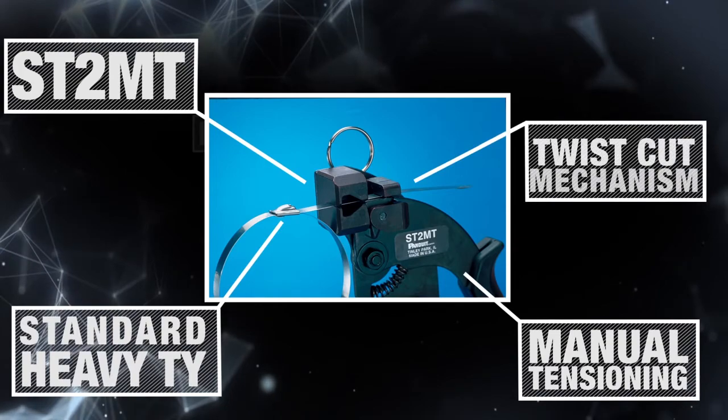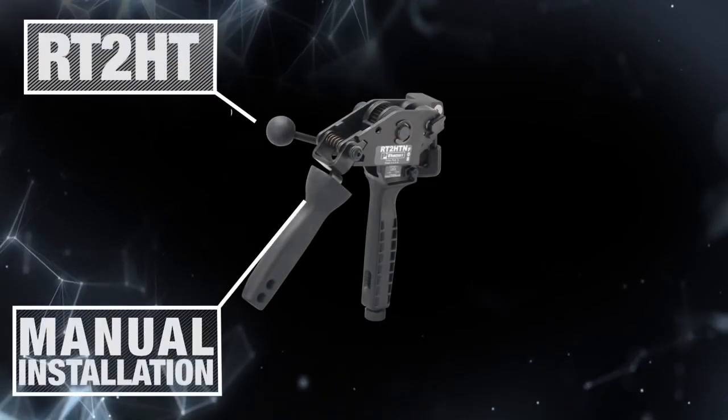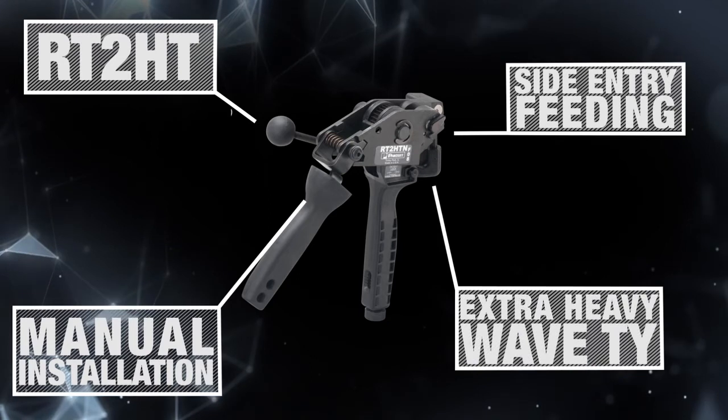The ST2MT uses a twist cut mechanism. The RT2HT is a manual installation tool with side entry, immediate positioning, and feeding. It is suitable for use with the extra heavy heat trace wave ties.